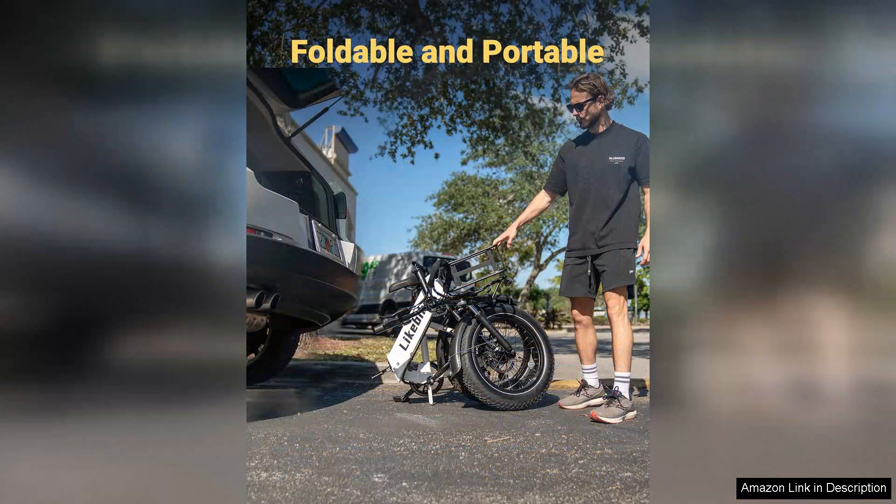Overall, the Folding Electric Bike 20X 4.0 Fat Tire Electric Bicycle is an excellent investment for anyone looking to combine exercise, convenience, and adventure. Its blend of power, portability, and stability makes it a top choice in the electric bike market. Whether you're commuting, exploring, or simply enjoying a leisurely ride, this bike delivers on all fronts. Highly recommended for anyone seeking a reliable electric bike.